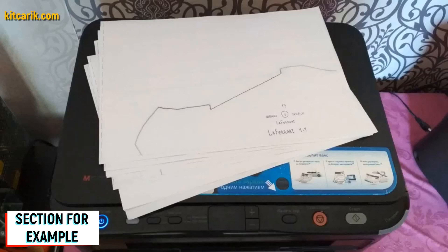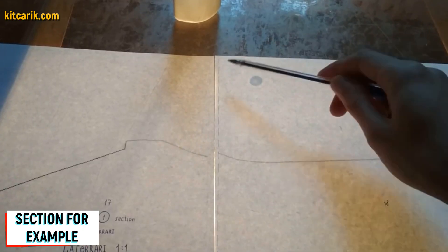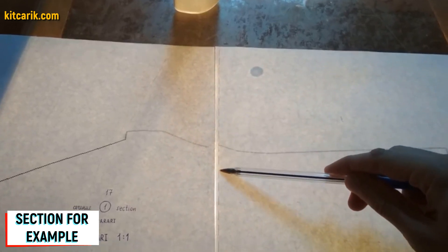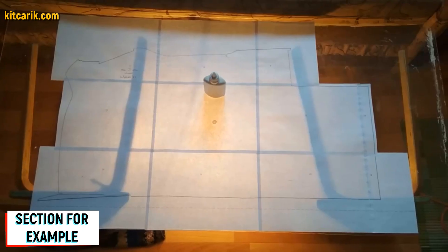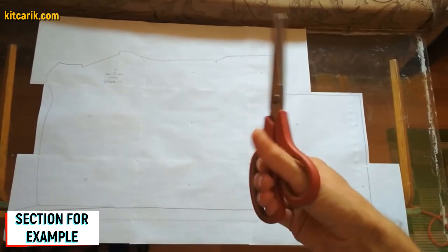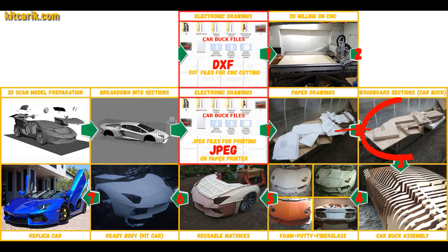Paper sheets are printed and now need to be glued together to create a larger section. Use stationary glue, applying it on the dashed lines — the dotted lines are made specifically for orientation when gluing. Glue only dotted line to dotted line and nothing else. For convenience, use glass and a lamp so the paper is backlit. Then cut the sections along the contour — along the outer line. Paper drawings are ready.